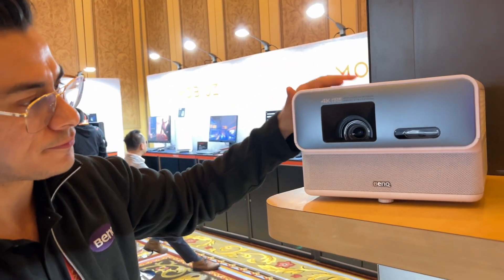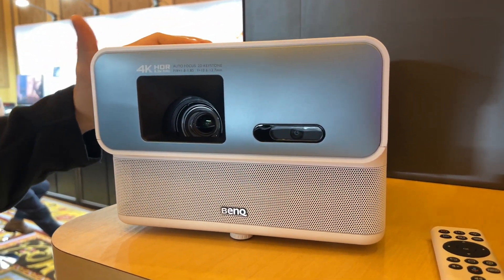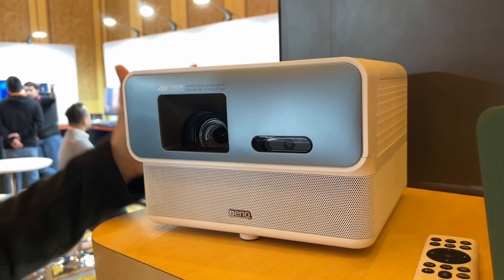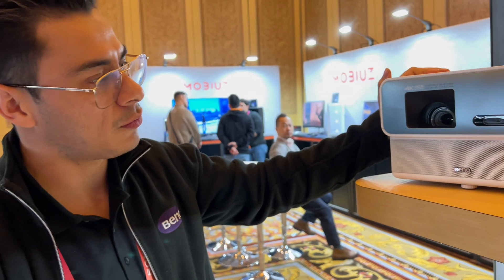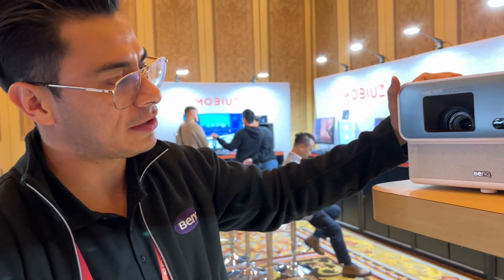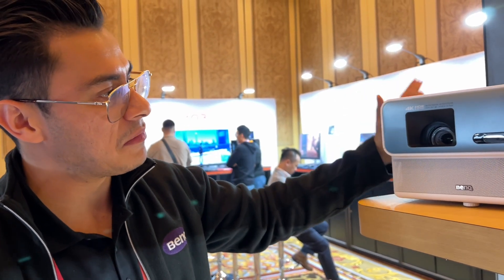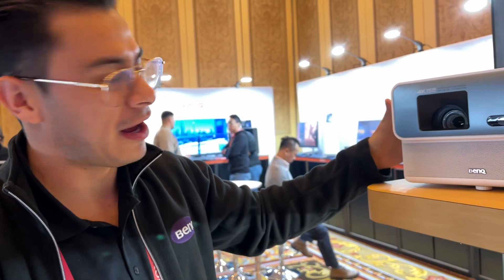This is 4K quality. The way I would describe it — this is a home entertainment projector, essentially home entertainment in a box. You have everything you need for home entertainment: all the content you can want, 4K resolution, amazing imagery. It's a 4 LED light source. This is an amazing projector that I'm personally a really big fan of. It might be biased, but I love it.